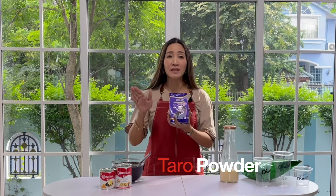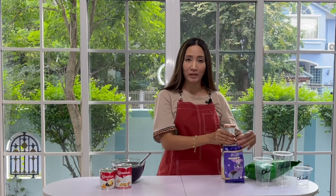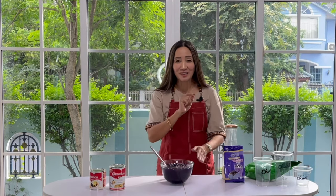Any of your favorite green tea is fine. We are going to use powdered taro — this is the only one I could get, but you can use any brand available in your market. I'm using my milk syrup, which is a combination of evaporated milk and condensed milk. This time I'll use two cans of condensed milk — about 300 grams — and one can of evaporated milk, about 300 milliliters. For my sinkers, I'm going to use purple tapioca pearls, perfect for my boba taro lava.